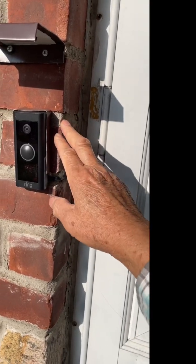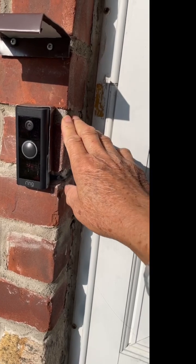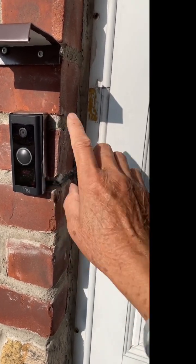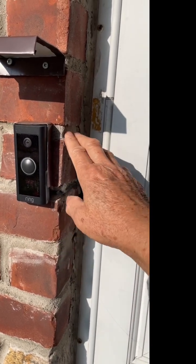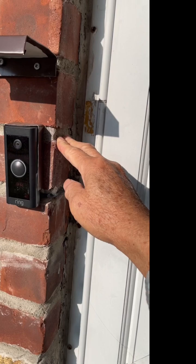If you're getting the Ring doorbell and wondering whether you need a new transformer to make it work, this version — the all-black one — is $59 and comes with a Ring chime.